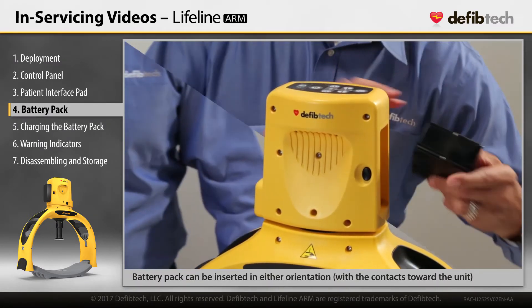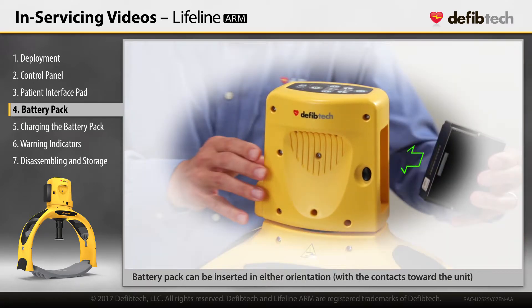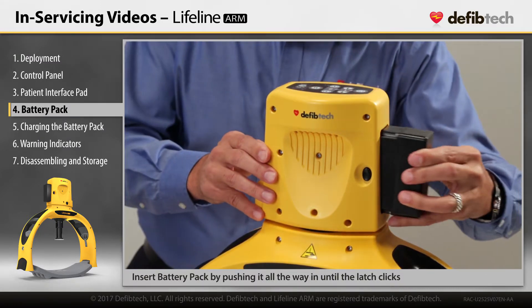The battery pack may be inserted in either orientation as long as the battery pack contacts are toward the device. Push it in all the way until the latch clicks.